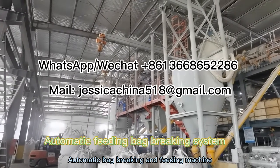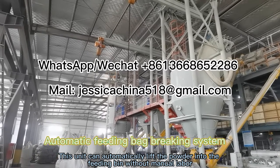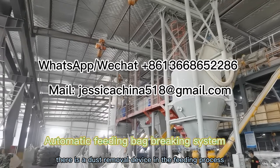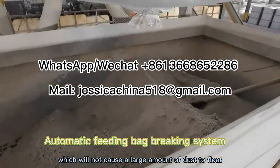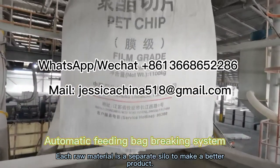Automatic back-breaking and feeding machine. This unit can automatically lift the powder into the feeding bin without manual labor. Moreover, there is a dust removal device in the feeding process, which will not cause a large amount of dust to float. Each raw material is stored in a separate silo to make a better product.